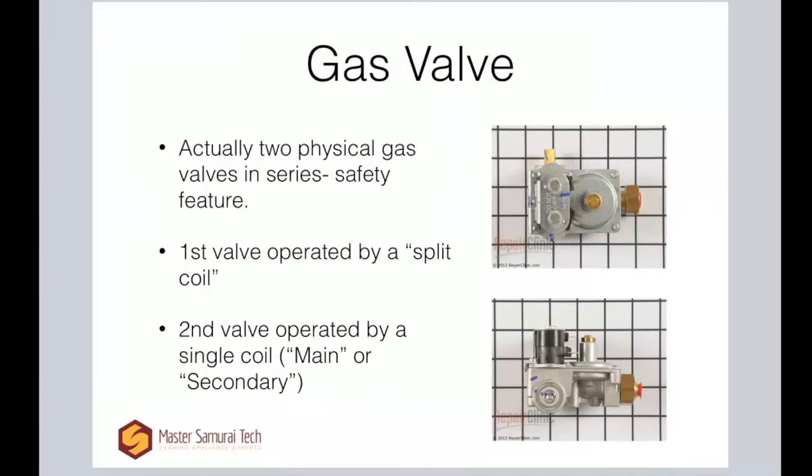Let's talk about the gas valve. As mentioned, there are actually two valves inside here — two physical valves that are in series with each other. If you look at the picture, the gas is coming in over here, and this is the regulator — it's just mechanically actuated, nothing electrical going on with the regulator. Then it goes through here: this is the coil, your split coil. It's got three terminals on it, and it's actually opening and closing a plunger for the first valve.